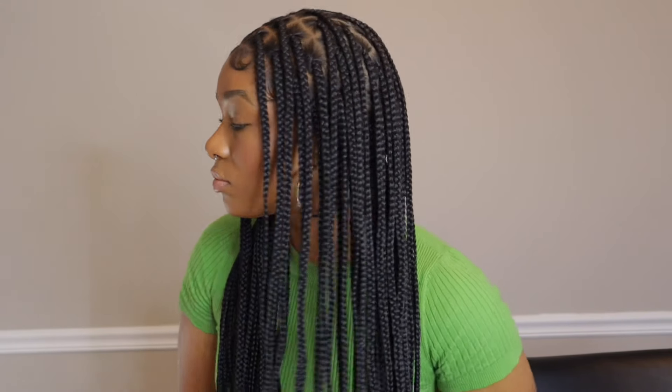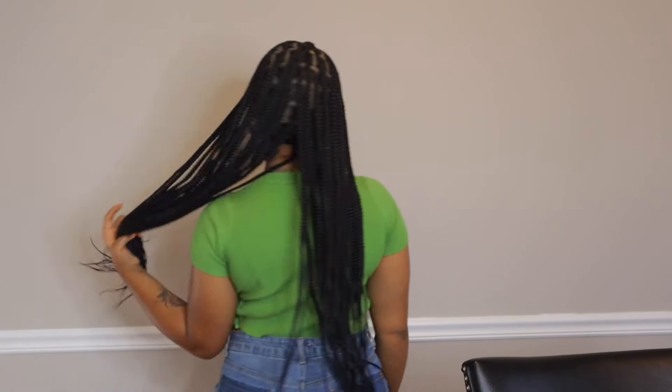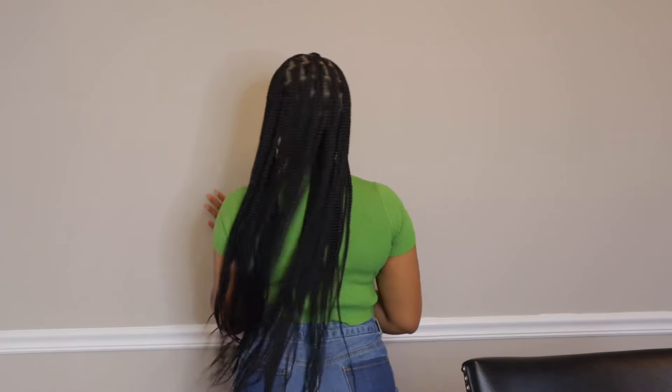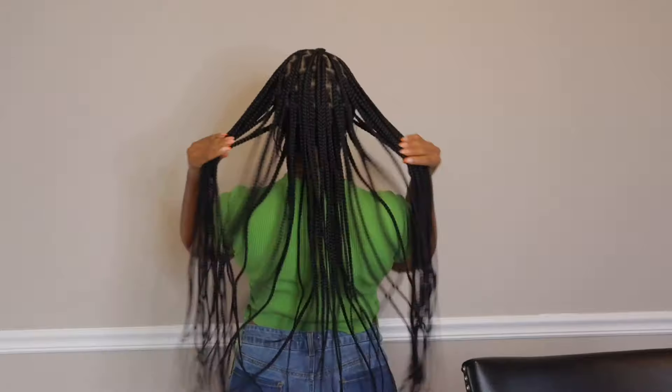They also have honey blonde. The link to the wig will be dropped in the description for you guys to go and check out. All opinions stated in this video are completely mine. Thank you so much to Fancy Vivi for sponsoring this video. If you have any questions regarding this wig, drop them in the comments below. I'll talk to you guys in my next video — I hope you guys be blessed, stay protected, and stay filled with love and peace.